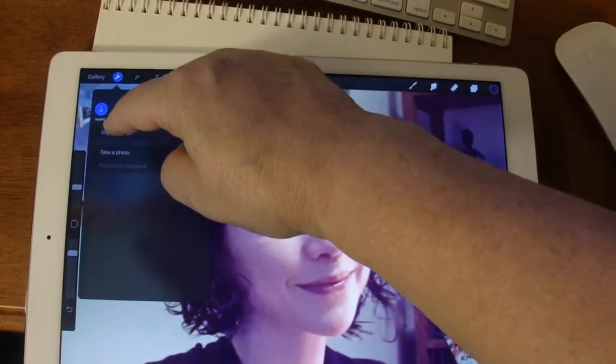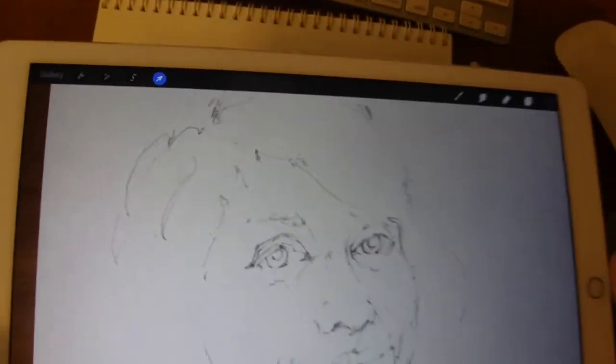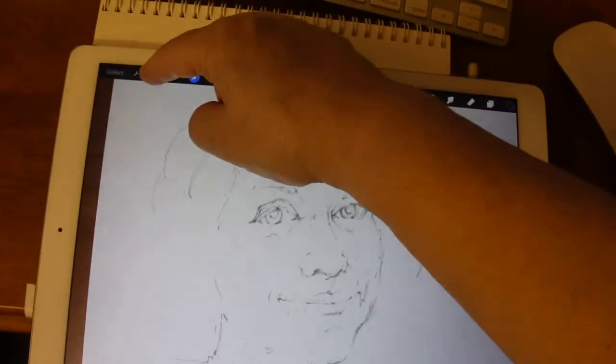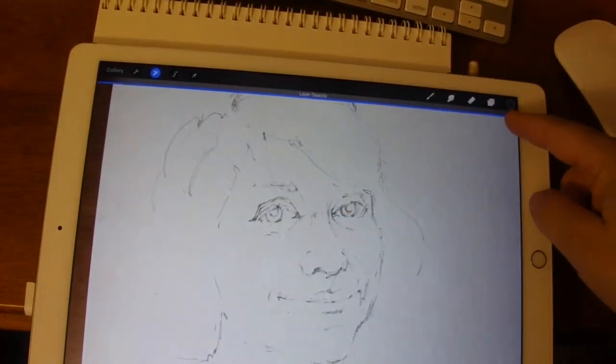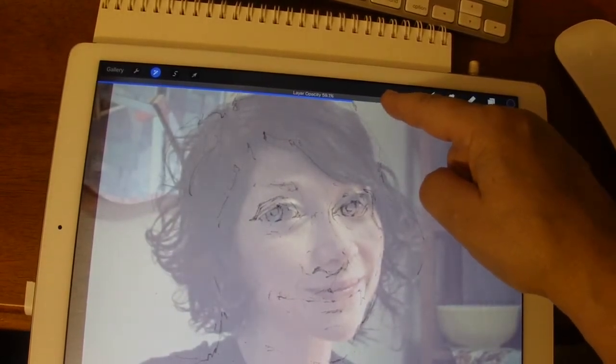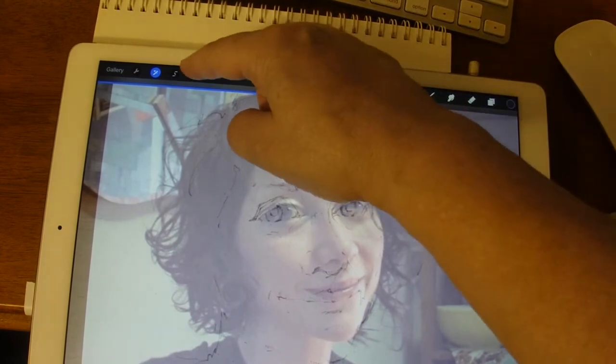I'm going to hit the actions and take a photo — I need to take a photo of my newer drawing. I just took a photo. Use that photo. Now I need to change the opacity by hitting the adjustments, layer opacity, and drag my blue bar down to about 50%. Don't forget to hit the selection tool.